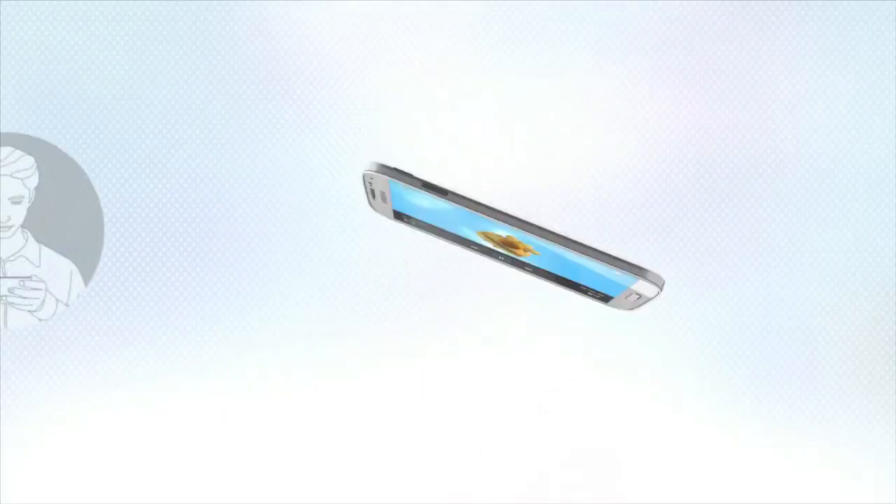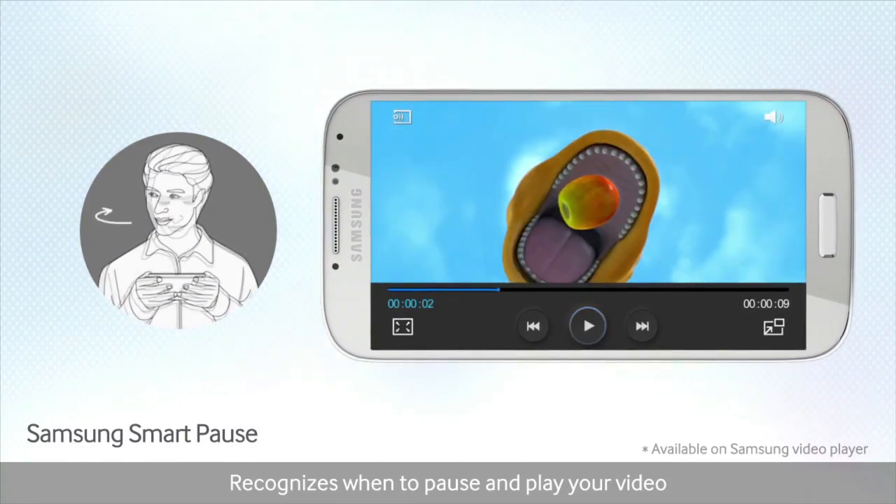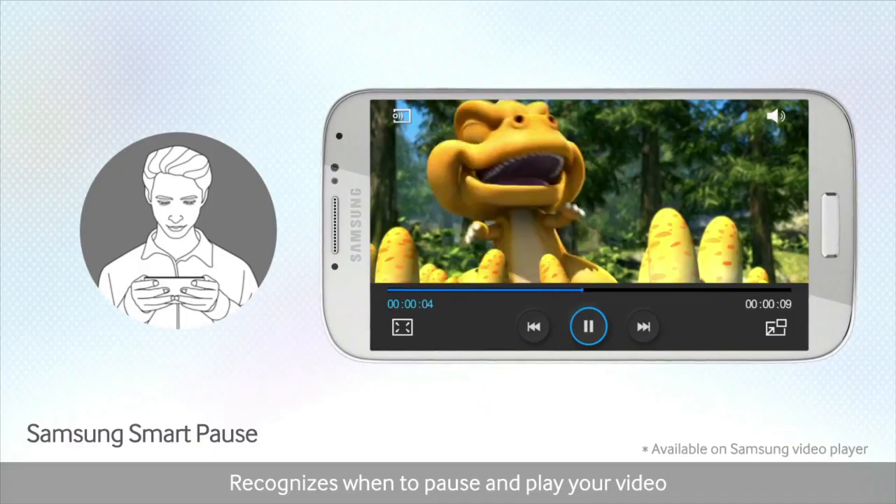There's a new feature called Smart Scroll, which basically means if you tilt your phone up or down, it's going to scroll the page for you. But what's most interesting is, say you're watching a video on your phone and you're distracted by, I don't know, a kite or a laughing child or something and you look away — the video will stop playing, and then when you look back it will start again. It does mean that whoever you're watching a video with is aware of when you're looking at the screen or not.